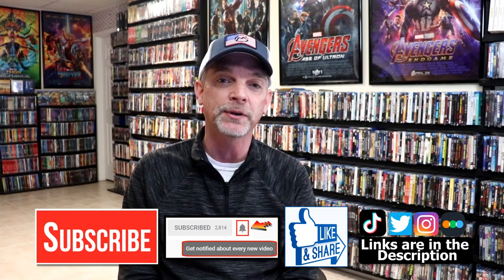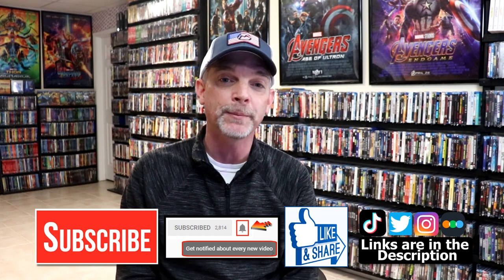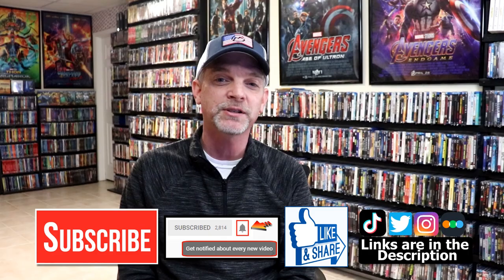If you haven't found me on my social media accounts, I'm on Instagram, TikTok, and on Twitter. And if you'd like to find out what I've been watching, you can find me over on Letterboxd. I have all of those linked down below. But thanks again for watching, and we will see you next time.